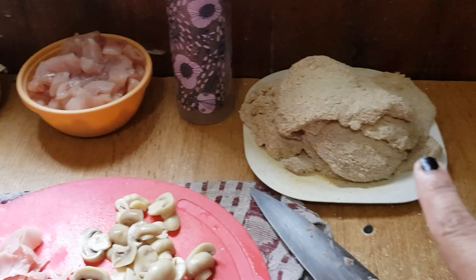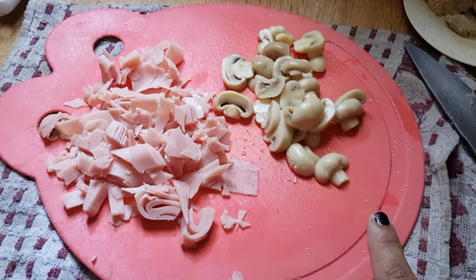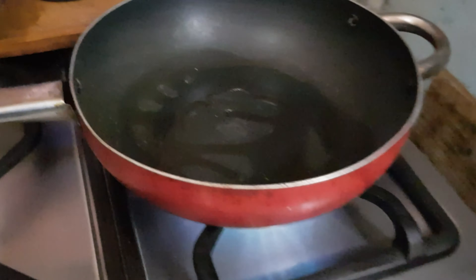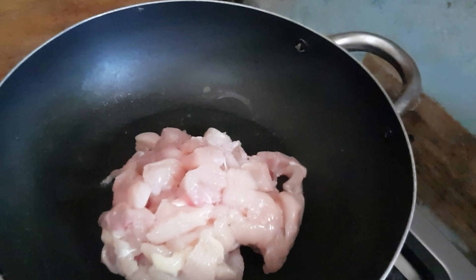Bueno, ya tengo las milanesas hechas. Tengo el pollo cortado a trocitos. Tengo champiñones. Jamón. Que vamos a cocinar. Tienen que cocinar bien, bien el pollo.